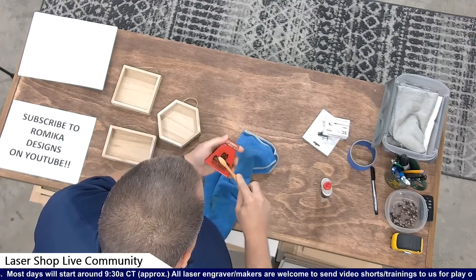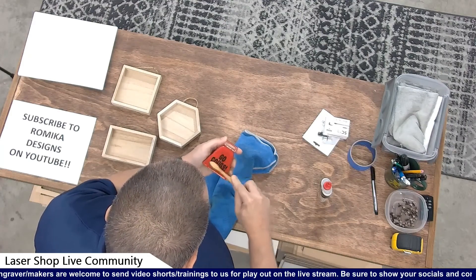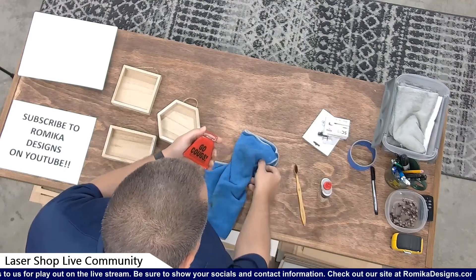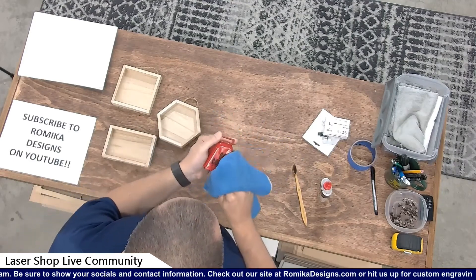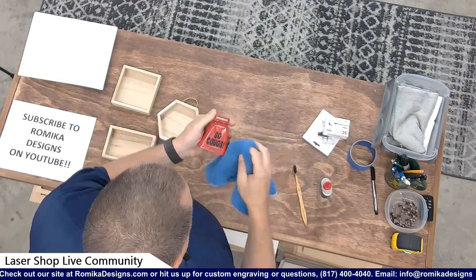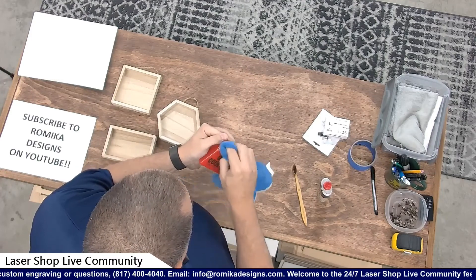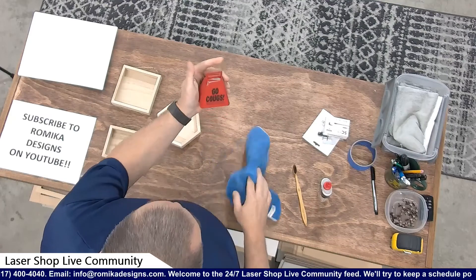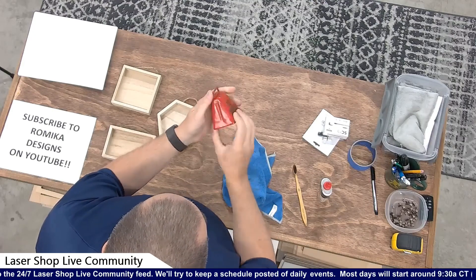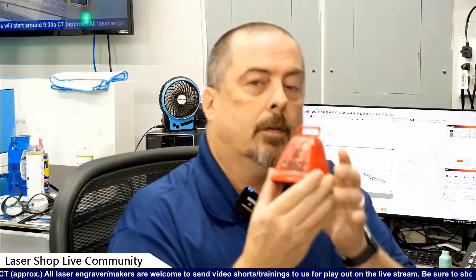Now this is going to get kind of dark with all the residue on the bell. These toothbrushes are good and sturdy — they get down inside the bell pretty good. What can you not do with a microfiber cloth? Nothing. I use microfiber cloths all over this studio because I love them. There we are — Go Cougs! Washington State University on the back. A little bit lighter outlined logo, but it's definitely engraved — you can feel the engrave. But there you go, Daniel — happy birthday.